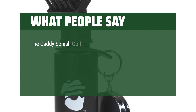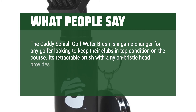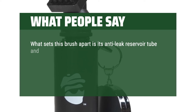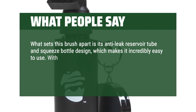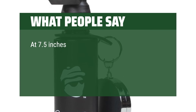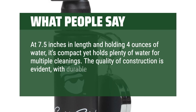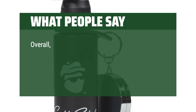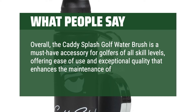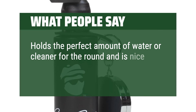What people say: The Caddy Splash Golf Water Brush is a game-changer for any golfer looking to keep their clubs in top condition on the course. Its retractable brush with a nylon bristle head provides wide cleaning coverage, effortlessly removing dirt and debris from club faces and grooves. What sets this brush apart is its anti-leak reservoir tube and squeeze bottle design, which makes it incredibly easy to use. With just a simple squeeze, the brush dispenses the perfect amount of water for effective cleaning without any mess or wasted water. At 7.5 inches in length and holding 4 ounces of water, it's compact yet holds plenty of water for multiple cleanings. The quality of construction is evident, with durable materials ensuring longevity and reliability. Overall, the Caddy Splash Golf Water Brush is a must-have accessory for golfers of all skill levels. Works perfectly — holds the perfect amount of water or cleaner for the round and is nice and compact lightweight.